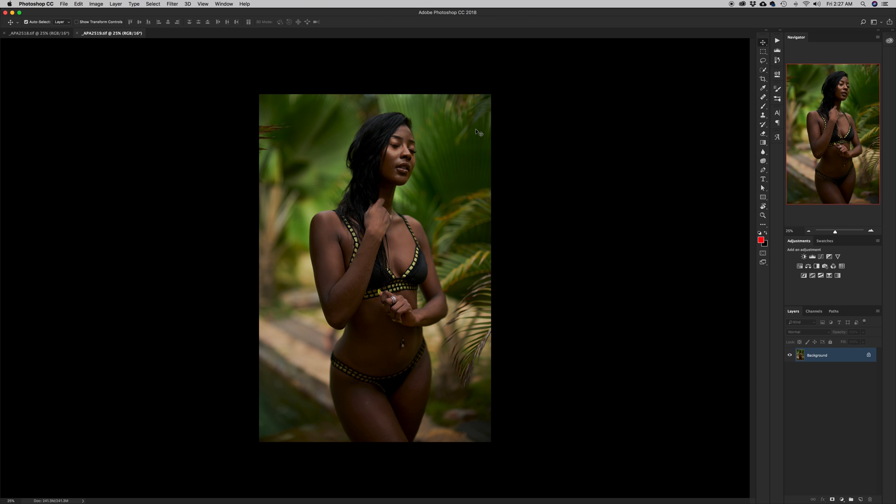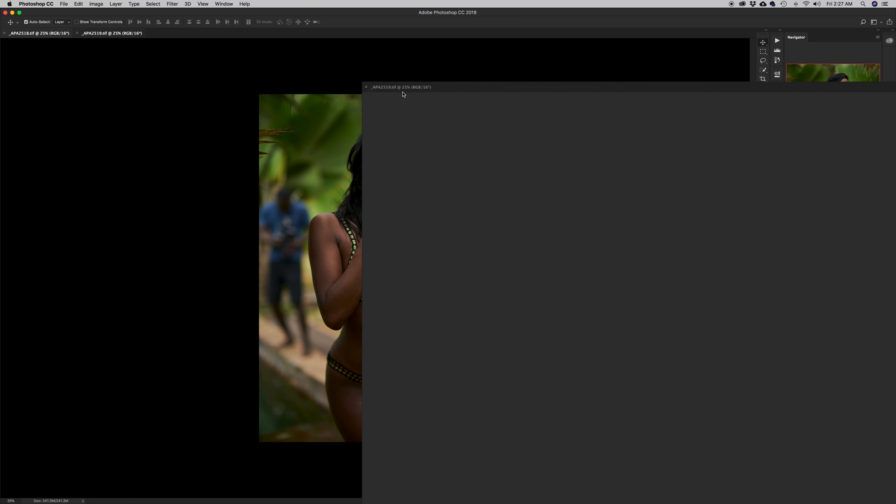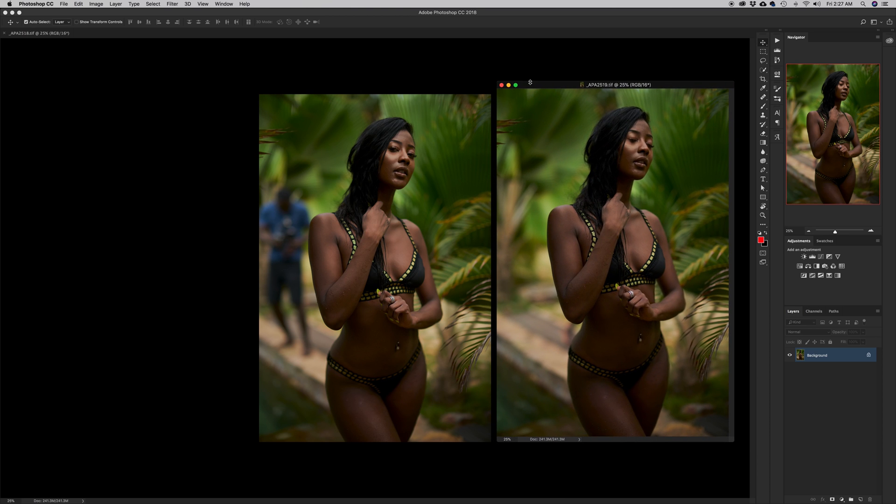Now that we have both images in Photoshop, we need to put them on one document. Currently we have each image on a separate document, but we need both of them on one document on different layers. So I'm going to hit V for the move tool and move this base plate onto the other one.